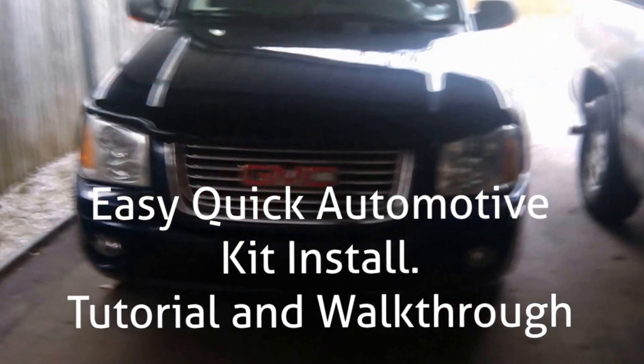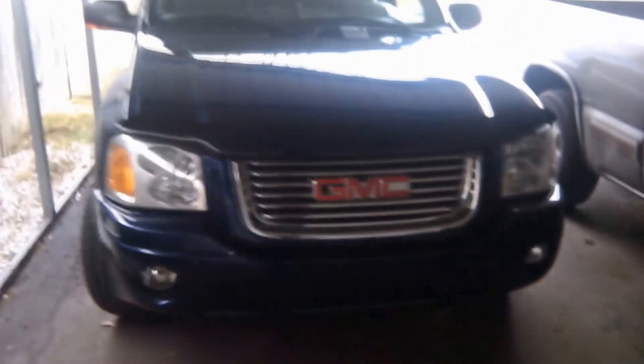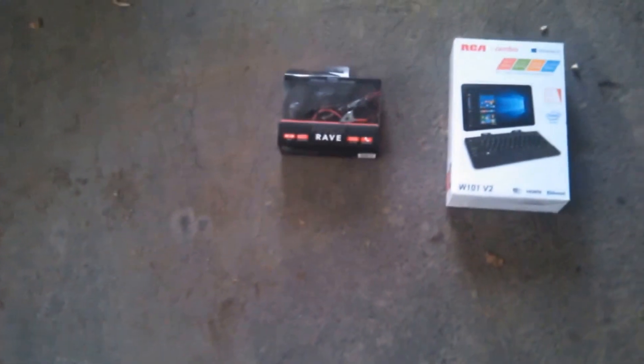Today we're going to shoot a video of this GMC Jimmy - the blue one. We're going to put a Jarvis AI in it from scratch using what we get from ACW Technologies: Jarvis Lite, a Windows 10 tablet, and a harness that we kind of made up. So we're going to stick it in this truck and make it work.